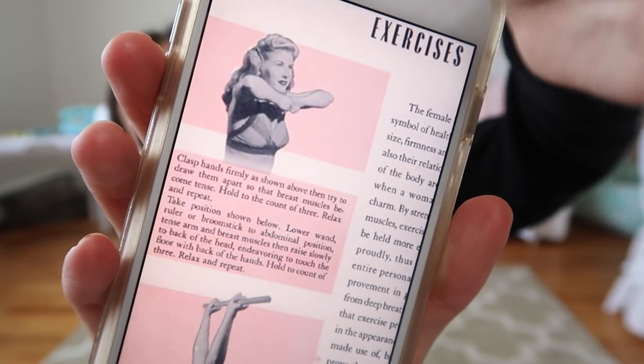I have to read this to you guys — it says: 'The female bosom has always been a symbol of health and beauty. The shape, size, firmness, erectness of the breast, also their relation to the size and contour of the body, are all taken into account when a woman is appraised for her charm. By strengthening the supporting muscles, exercise can cause the breast to be held more erectly and carried more proudly, thus greatly enchanting the entire personality.' Really good breasts, you guys — our personality is going to be 10 times better apparently! I love that they used to call bras brassieres.